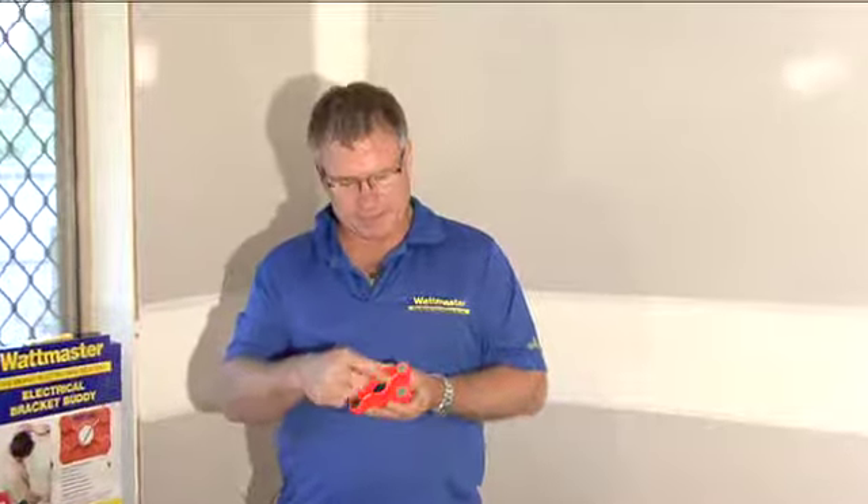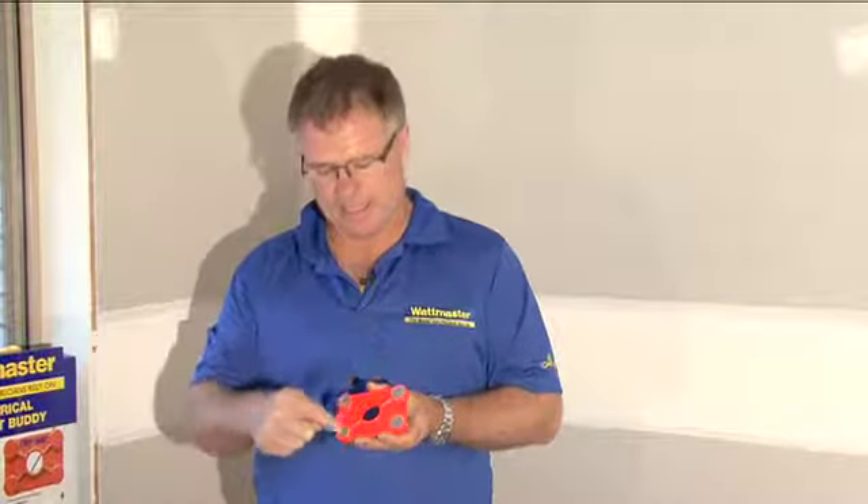The key to the device is it has four super strong magnets in each corner, so that once you line it up on the bracket on the wall, you know the exact center of where you can start your cut.